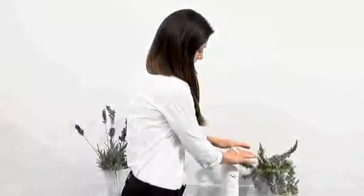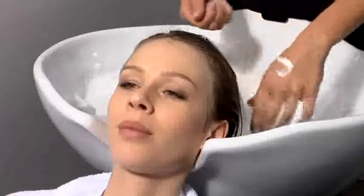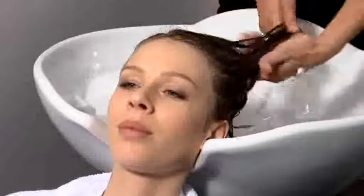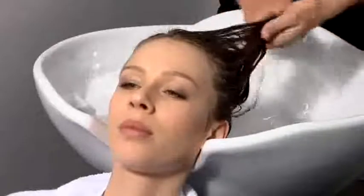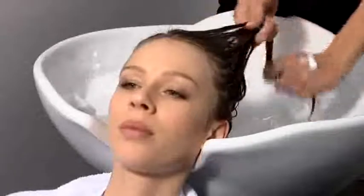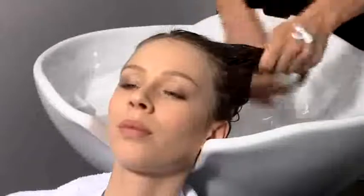If necessary, apply Synergo mask, a restoring, nourishing and protective mask for all hair types that makes the scalp shiny and silky. Distribute the product evenly on the lengths and the ends. Massage and let it act for some minutes. Comb and rinse thoroughly.